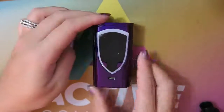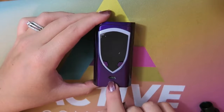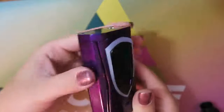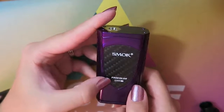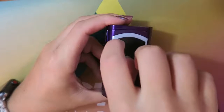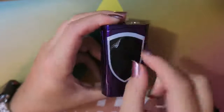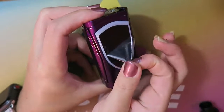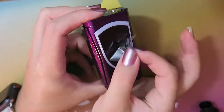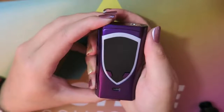It automatically started showing some color around this shield-like rim. We have the regulatory buttons, a micro USB port for charging and upgrading firmware, and this whole side is a fire button. On the back you have a carbon fiber shield that says Smok Pro Color 225 watt TC. There's some plastic wrap on it, so I'm going to peel it off.